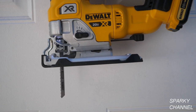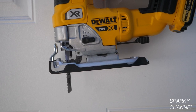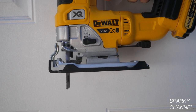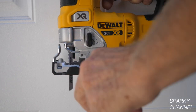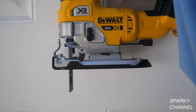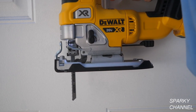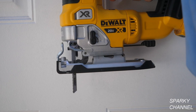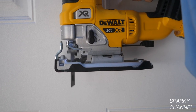The jigsaw has 4 orbital settings. The first setting is for straight up and down, which you would use for refined and careful work. The next three stages are orbital. Orbital action has a more aggressive blade motion and is designed to provide a faster cut. On the highest orbital setting you will be going the fastest but the cuts will not be as clean.